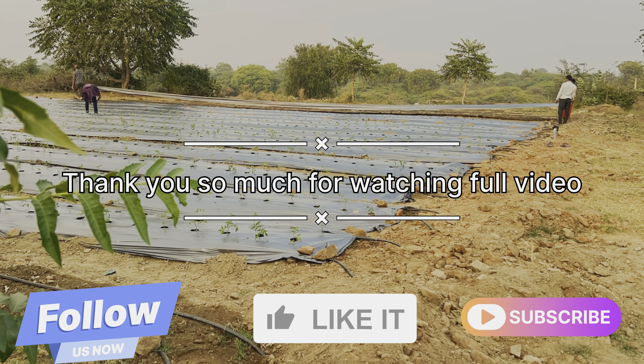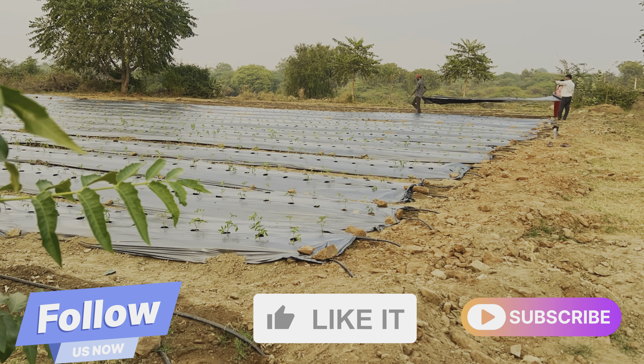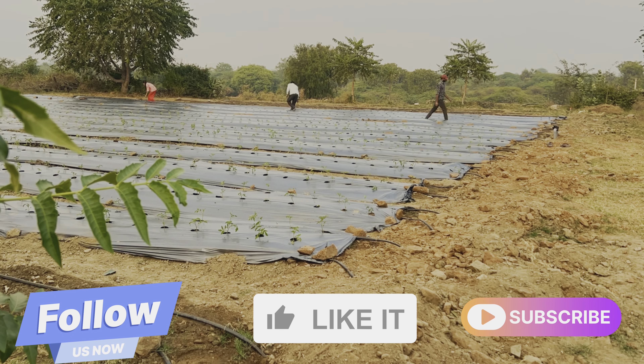So guys, we have put all the black sheets on it, drip system is ready. We will wait for 2 months and then we will be able to see the results. It's been a long time. Finally, please subscribe, like, and share when you are ready.